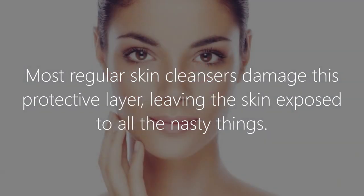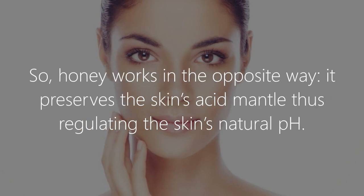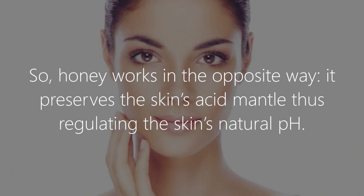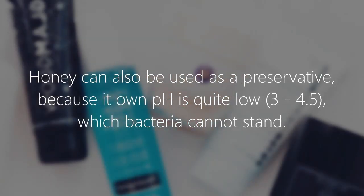So honey works in the opposite way: it preserves the skin's acid mantle, thus regulating the skin's natural pH. Honey can also be used as a preservative because its own pH is quite low.